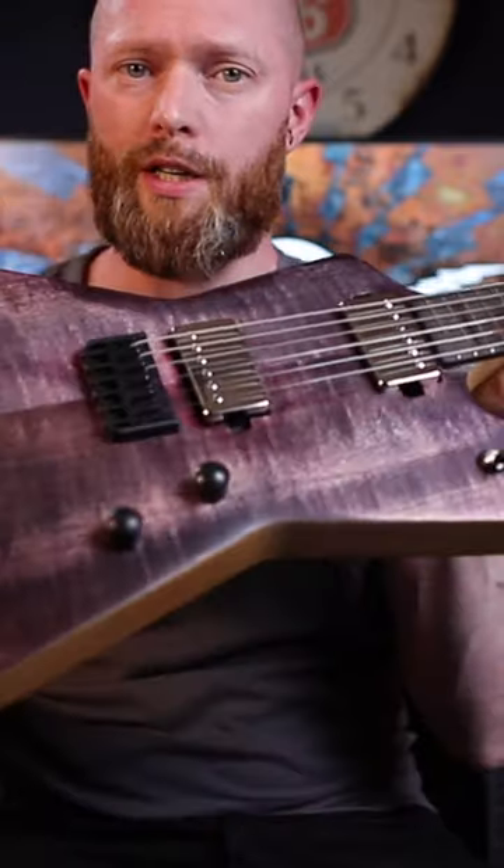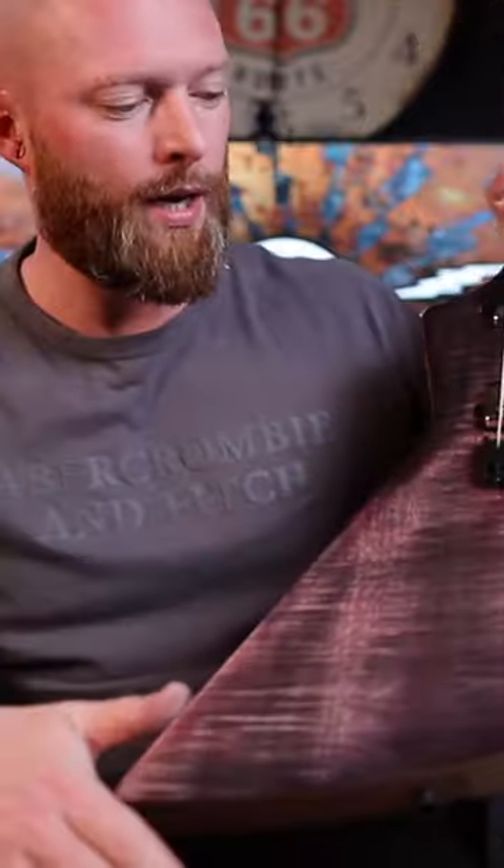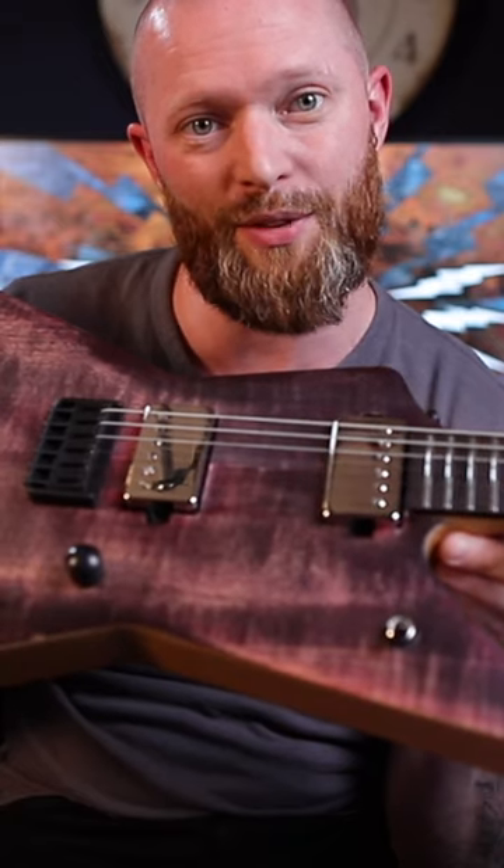I mean, it sort of works, it looks kind of cool, but it's not ideal. Either way, I let it all dry, sprayed it with a few coats of nitrocellulose, and then restrung it. Let me know what you think — leave a comment.